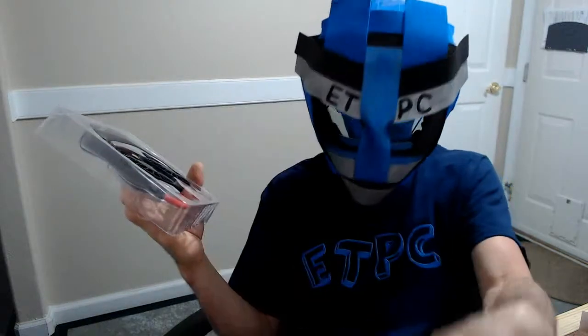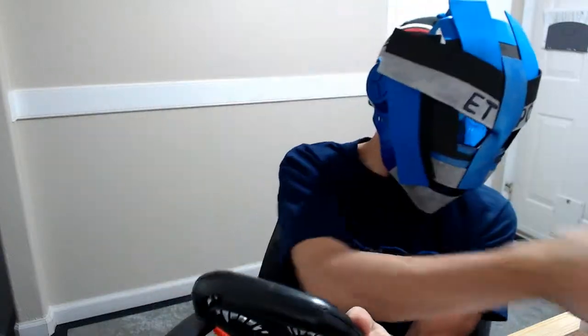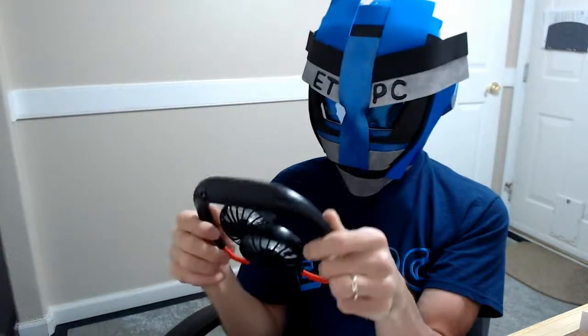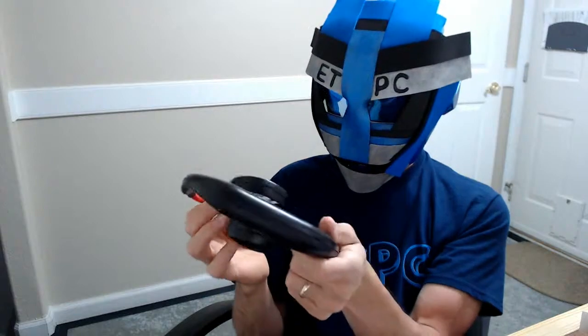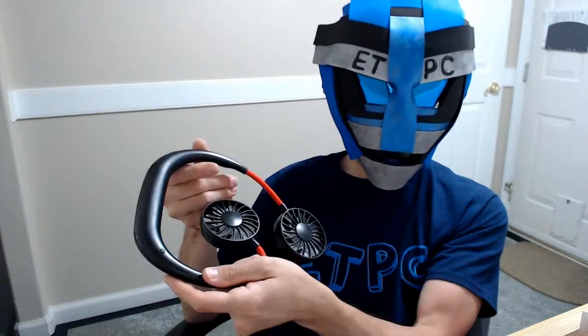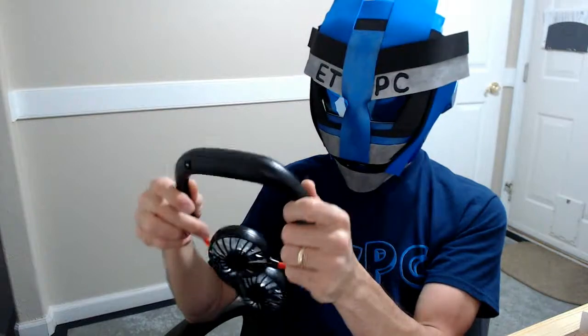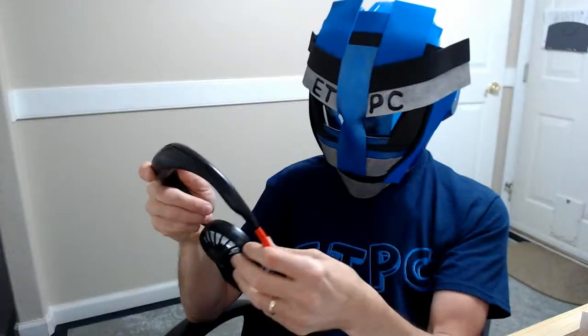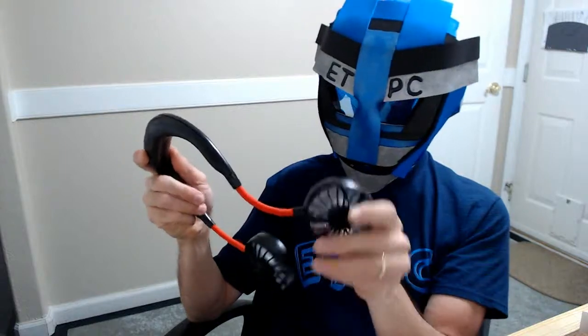Do we need instructions? It comes with instructions in case we need them, but let me see if I can figure this thing out. Just pop this thing out of there. It's not super heavy or anything — it probably weighs maybe eight ounces or something. This feels like some kind of plastic here, and these fans are adjustable to pretty much any angle you want, it looks like.